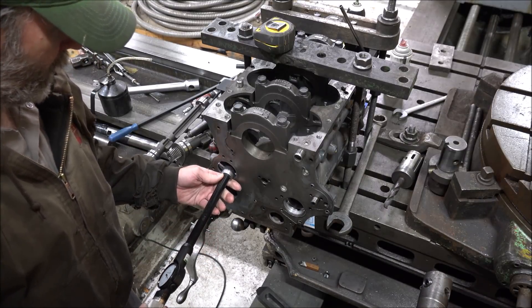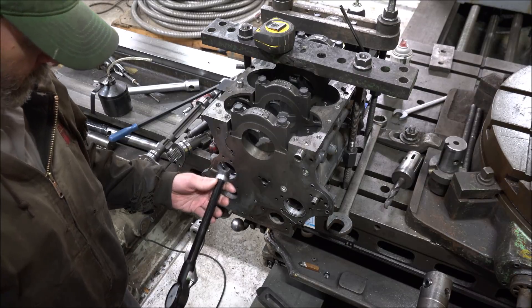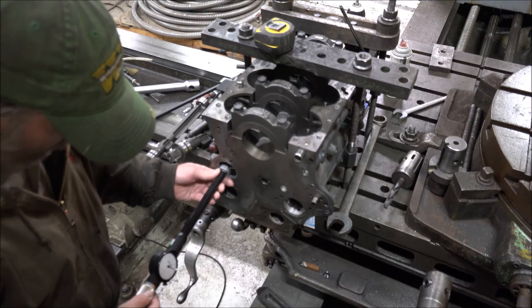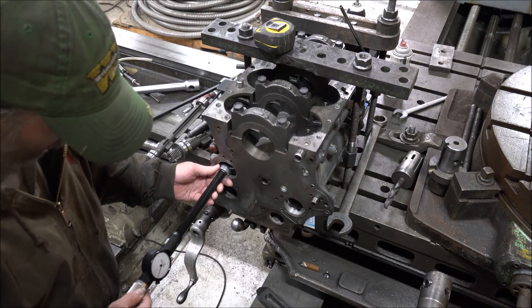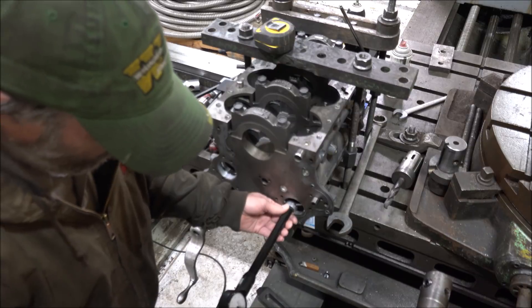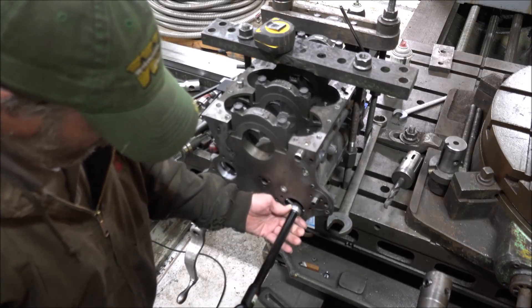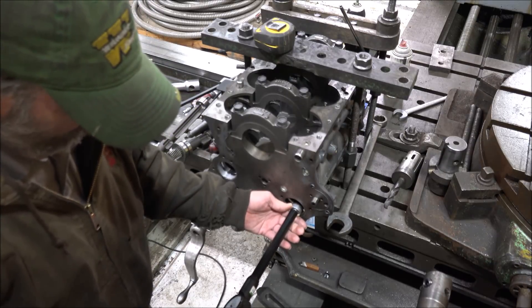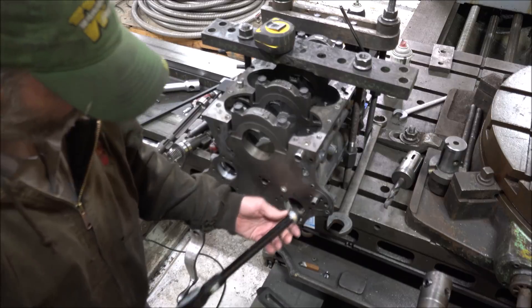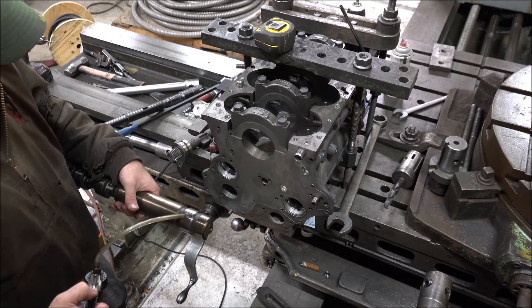Now I'm taking my dial bore gauge and checking this. Don't know what spec is, so can't go beyond that.